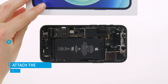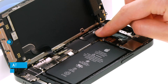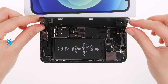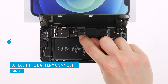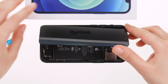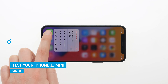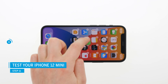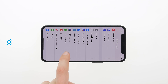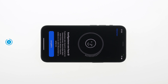Once everything is installed, we recommend connecting the replacement display provisionally to test its functionality. Lean the display against a stable object and press the connectors onto the logic board — the battery connector goes last. Then carefully fold the display around without pressing it tight yet. Turn on your device and drag an app across the screen to check if the touch responds everywhere and no pixel errors are displayed. Also test if Face ID still works properly. If something does not work, check again if everything is connected and screwed correctly.